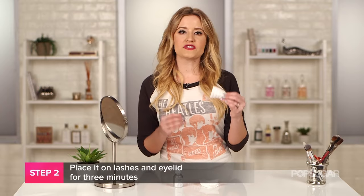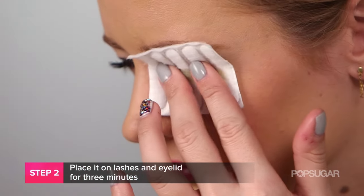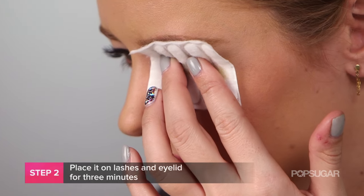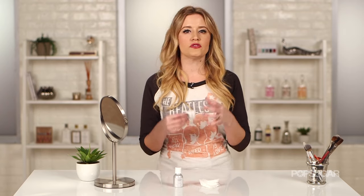From here, put that cotton square on top of your eye, making sure it covers your eyelid and your lashes, and hold it here for about three to five minutes. What it's doing is breaking up all of your makeup so it's a lot easier to remove, and you don't have to worry about pulling and tugging at your eye later.